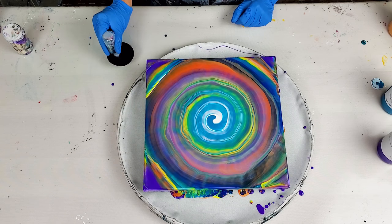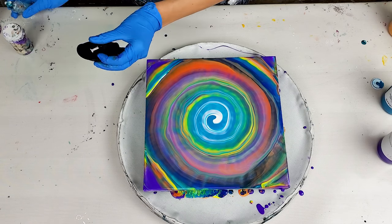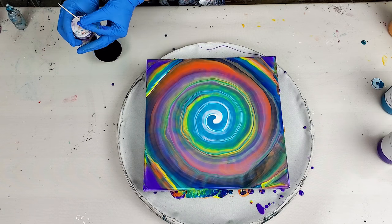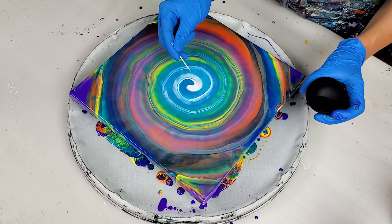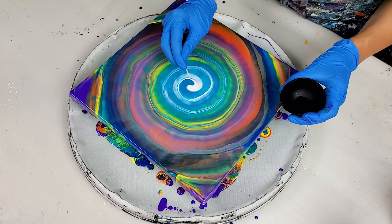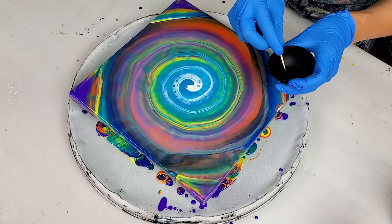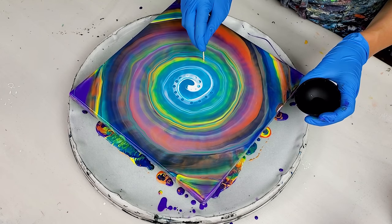I'm just adding a little bit of silicone to my bowl — it's a little silicone cup. You need a tiny bit; I'm going to dip a toothpick and create little cells, starting in the center. I'm using a very small amount of silicone, really don't need a whole lot. As I go, I'm going to dip my toothpick in silicone every maybe 10 dips.